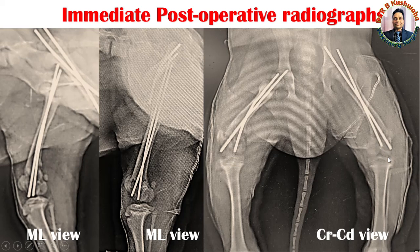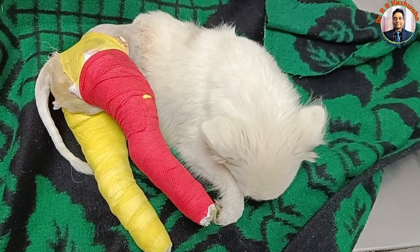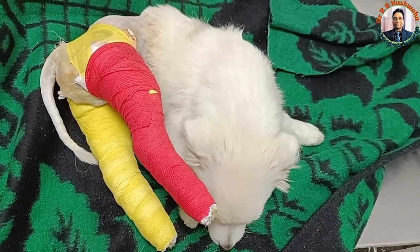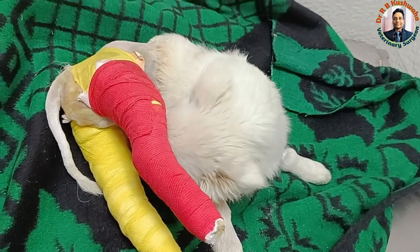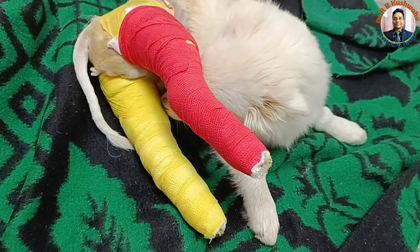Since this was taken in the craniocaudal view, there is angulation of the femur relative to the X-ray beam — so the portion outside the trochanteric fossa appears very long, but it is not actually. On the left side, the alignment of the medial cortex is in alignment with the condyle, and the lateral side is also in alignment. Regarding post-operative medication, this is a routine one: antibiotics, analgesics, and other supportive treatment.